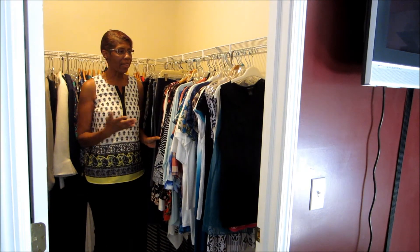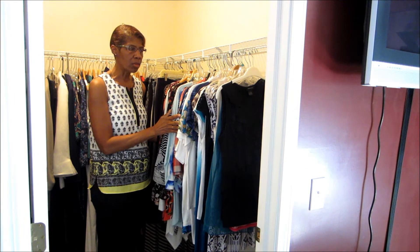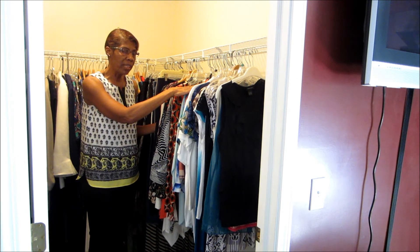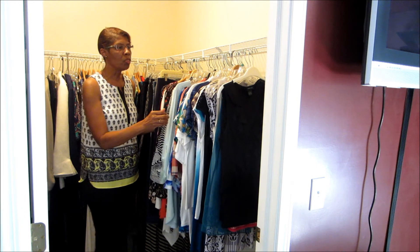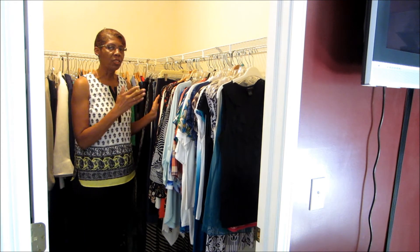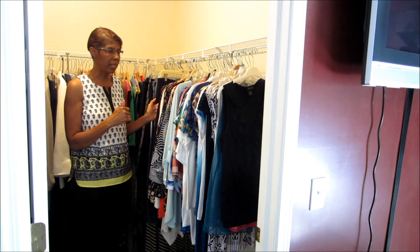Your closet may be packed, and as you can see, this closet doesn't have a whole lot of clothes. So if you have a lot of clothes in your closet, this may not be to the level of degree that you need. You may have more solid colors than prints, or you may like more t-shirts than shirts.